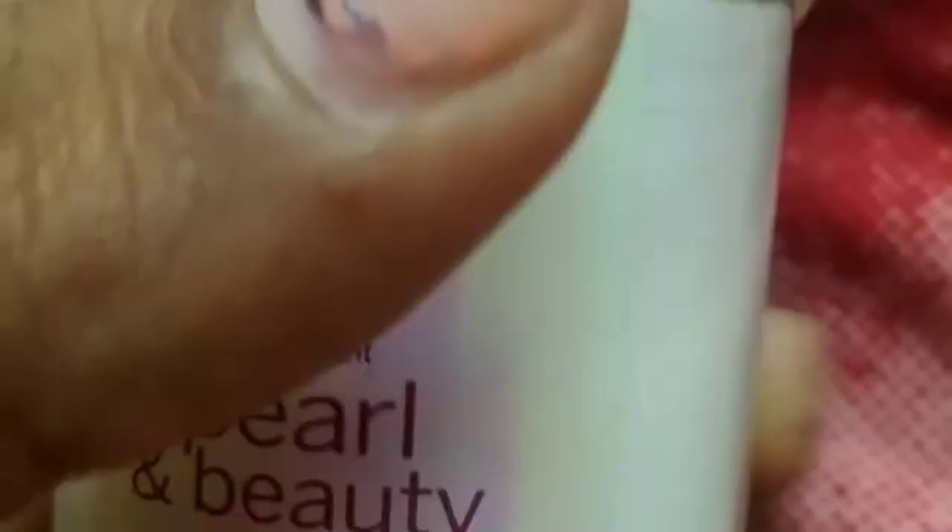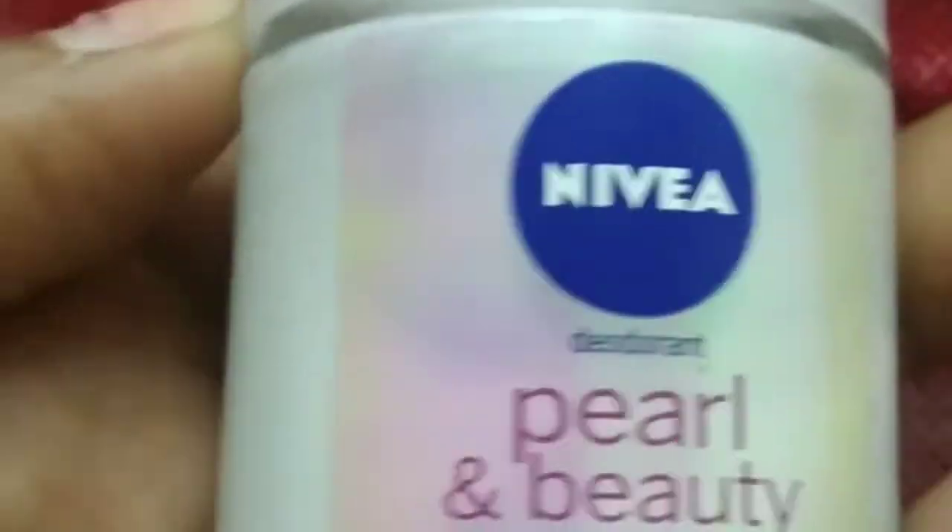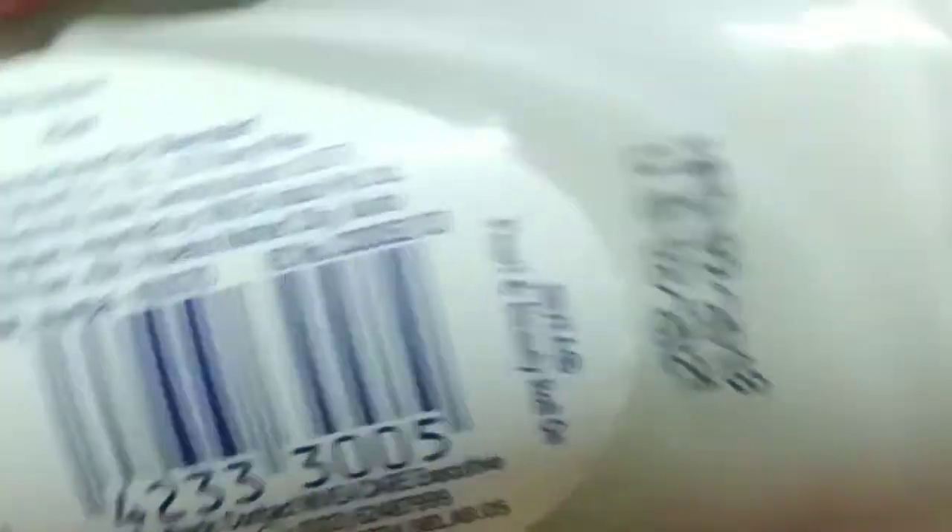The price is 90 rupees. I am going to suggest that we can use this deodorant. We are going to apply the deodorant priced at 90 rupees. We are going to have a look at this normal deodorant.